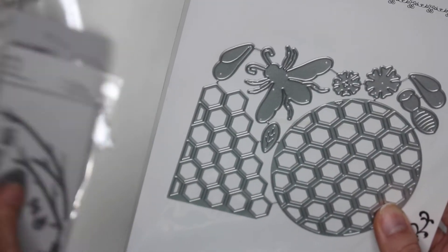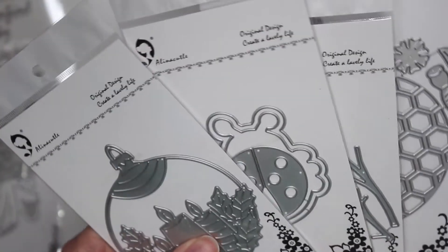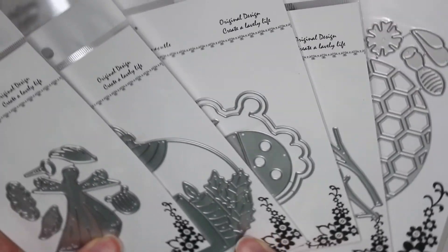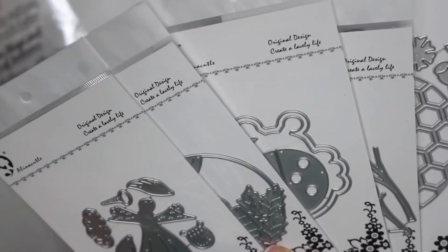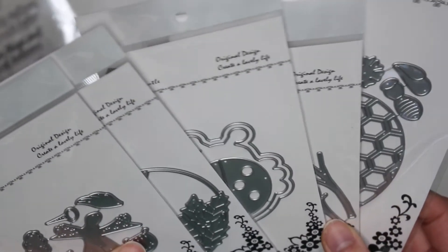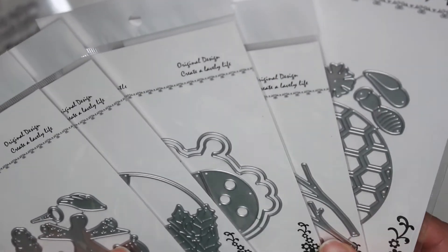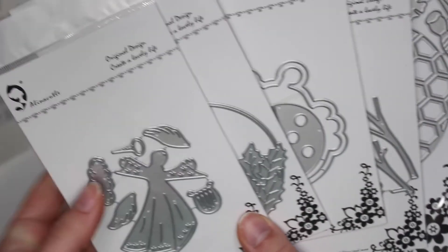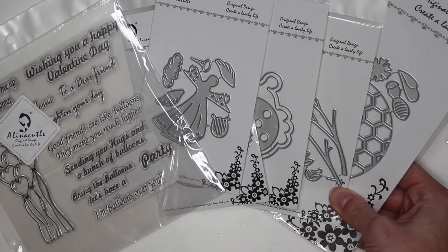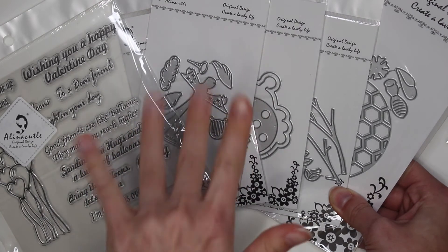I'm excited to share with you guys what I create with these dies. I just wanted to show you guys what I got, and then I'm going to start playing with them. I will have links down below for everything in case you guys are interested and want to check them out. These are going to be so fun to craft with, and it's my second design team package ever, which makes it even more exciting. So I hope you guys stay tuned to see what I create. Thank you so much for watching and I'll see you in my next crafty video. Talk to you soon, bye!